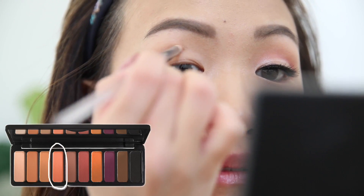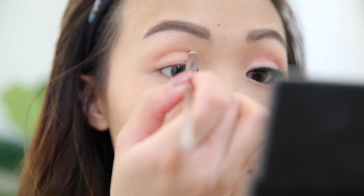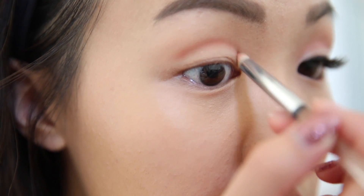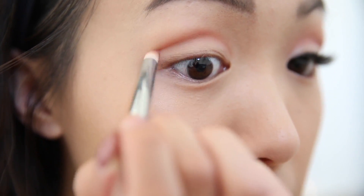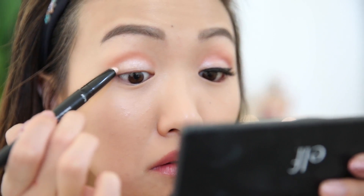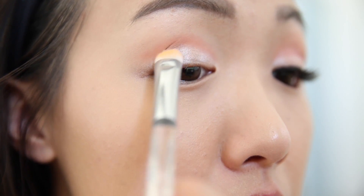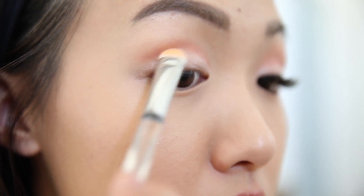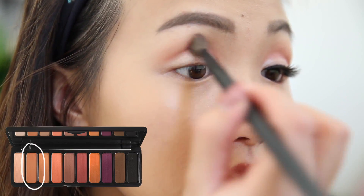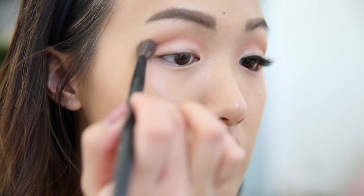So today, we are going for a subtle cut crease look. I'm using the Mad for Matte palette, and I'm taking that light pinky shade with a very precise small brush — this is also an e.l.f. brush. I'm just really carving out that crease so that my eyes look larger and more defined. Now moving on to the crease, I'm taking a shadow stick and running this all over my lid right below where I did my cut crease, which is really going to make that cut crease pop. Then just take a brush and blend that out. I'm going back to the Mad for Matte palette and taking that skin tone shade to blend out my cut crease — not going too crazy with it, just giving it a nice little blend so the cut crease doesn't look too harsh.